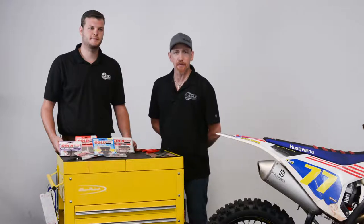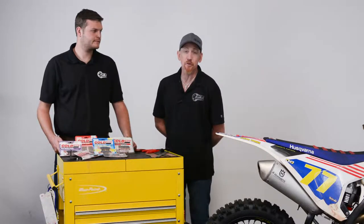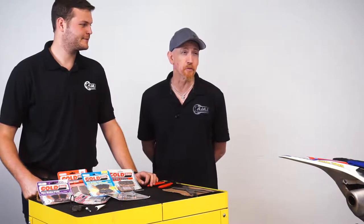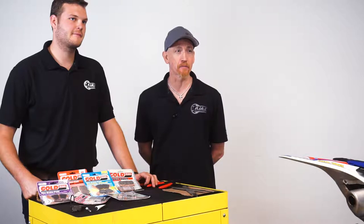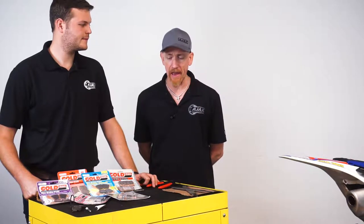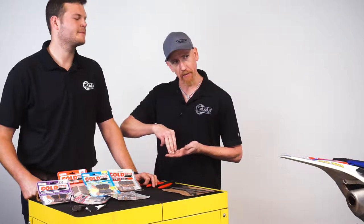There are many different types of brake pad material out there, and depending on what type of riding you're doing, that's going to reflect what type of brake pads you want to choose. There are basically two different ways they put the brake pads together: some have a pad material that is actually glued to the backing plate, and some are sintered, which is like a powder welding technology where they actually weld the material to the backing plate.